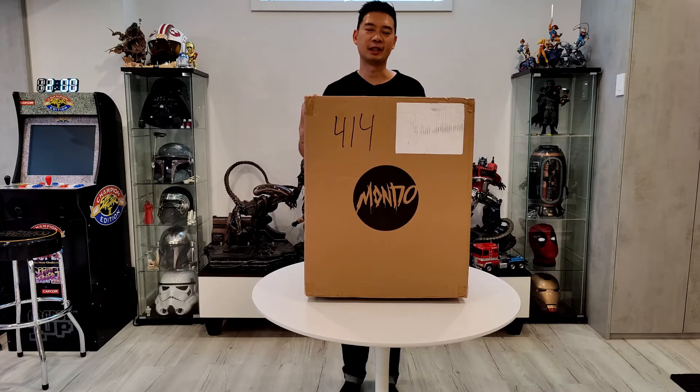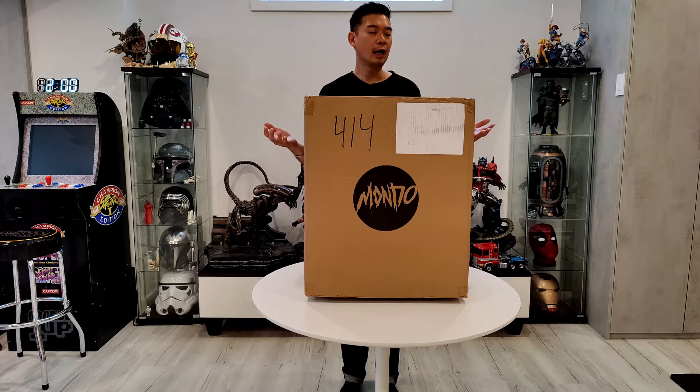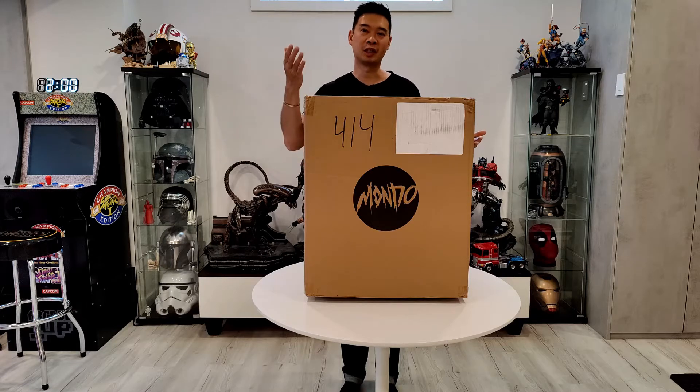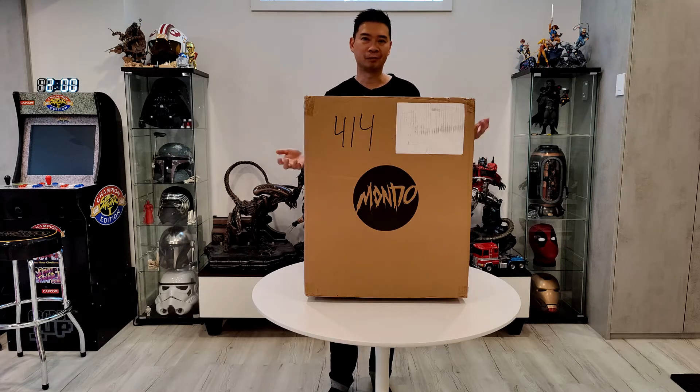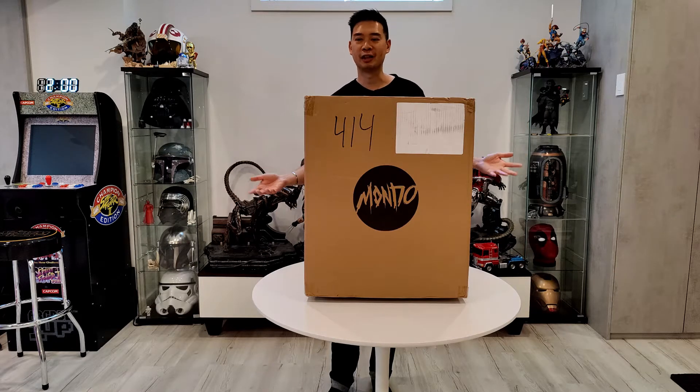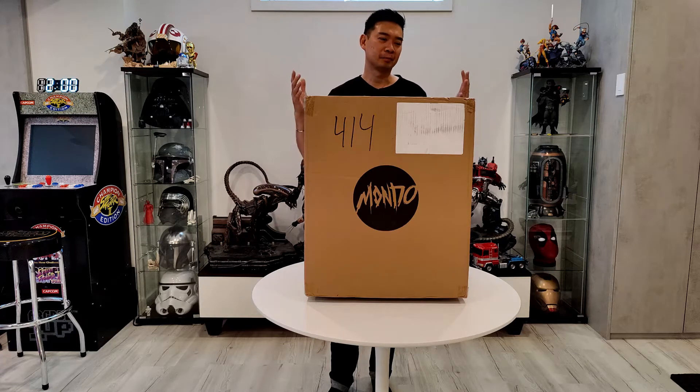Hey YouTube, it's me R Squad 911 back again with another statue unboxing, assembly, and short review. I literally just picked this up from the post office and got home about five minutes ago. I got a pickup slip yesterday for this statue and had about 72 dollars in duties, taxes, and brokerage fees — unfortunately that's the price you pay when you live in Canada and are waist-deep in statues ordering from the US or Asia. It's just crazy but I still love it.